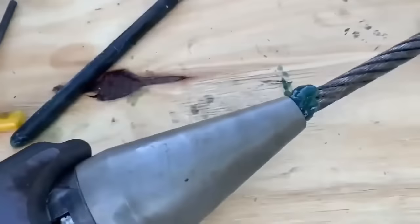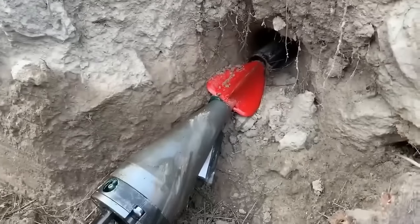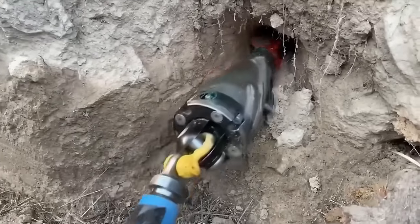To ensure successful implementation, it's essential to engage a qualified contractor with experience in operating the Roddy Pipe Shark for underground pipe replacement projects.